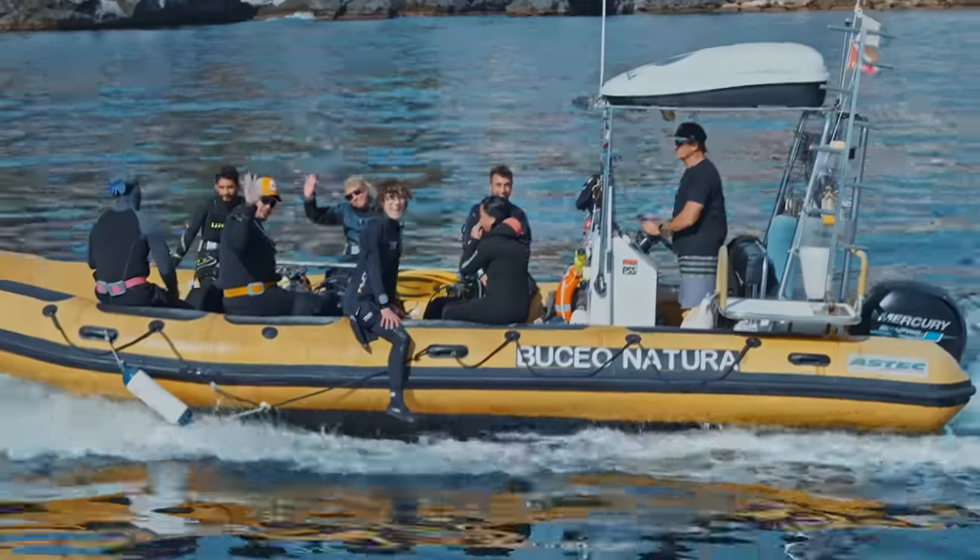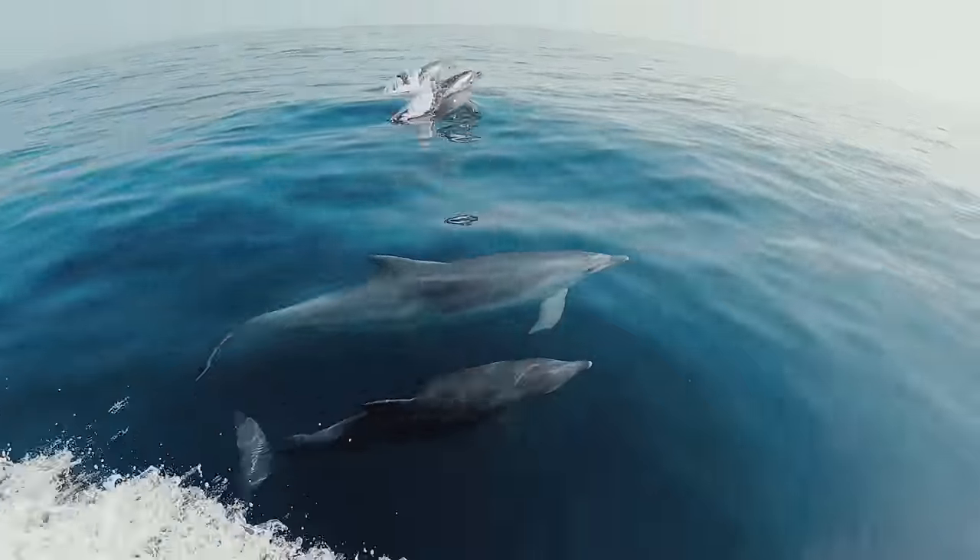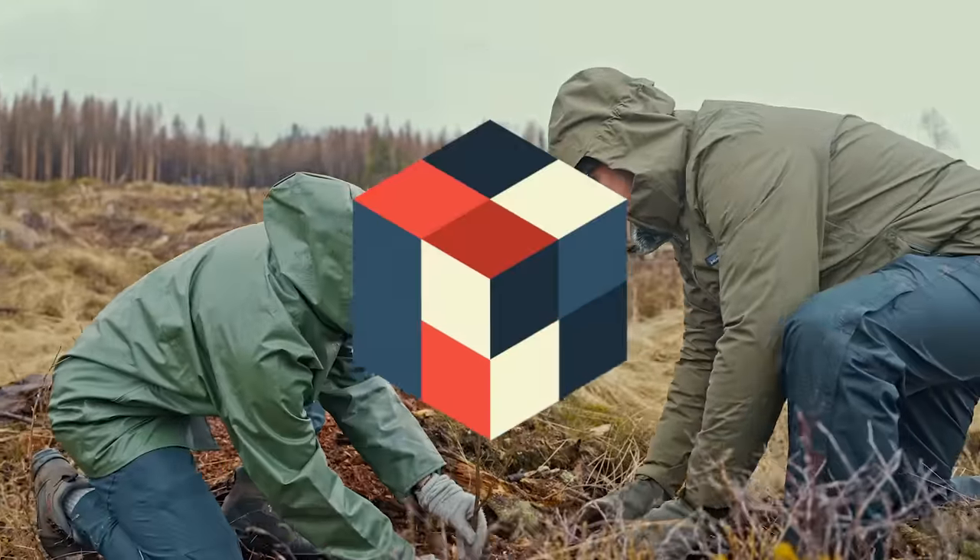And if, like me, you think it's time to fix the planet, make sure to stick around until the end to hear about the awesome videos from my friends over at Planet Wild.